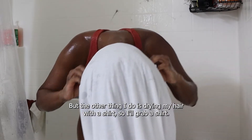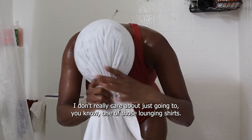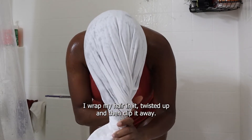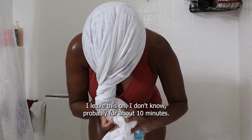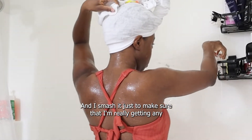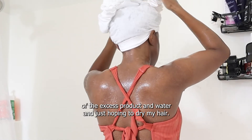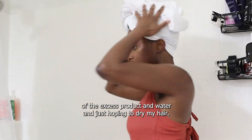The other thing I do is dry my hair with a shirt. I grab a shirt I don't really care about — just one of those lounging shirts. I wrap my hair in it, twist it up, and clip it away. I leave this on for probably about 10 minutes, and I smush it just to make sure I'm really getting any of the excess product and water out and helping to dry my hair.